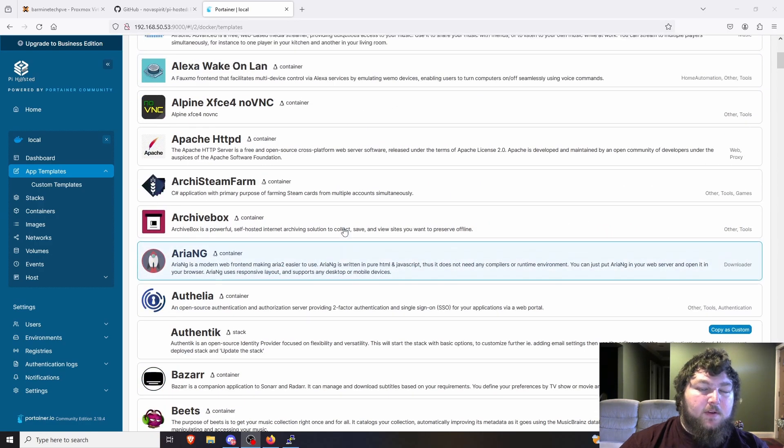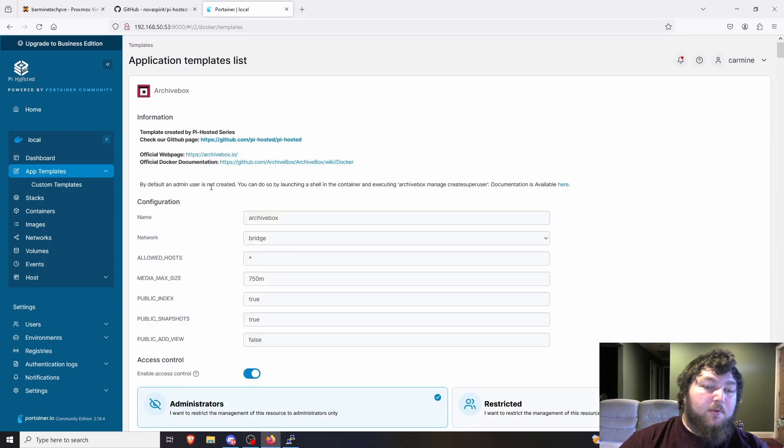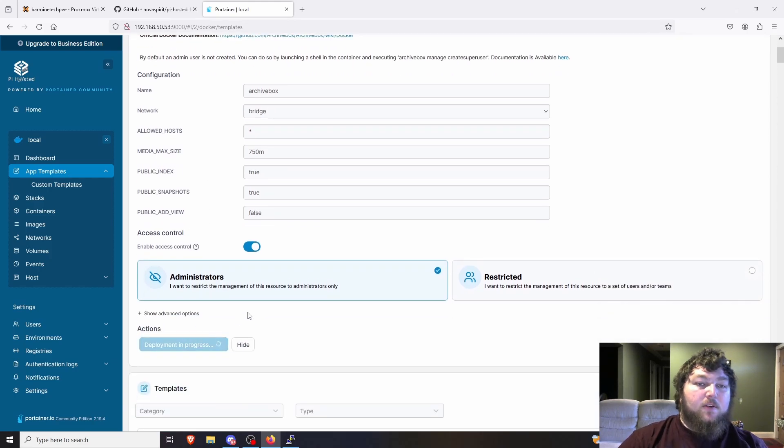I'm not going to go through how to install every container, but I'll quickly explain how the template system works. The self-hosted app template writes to specific directories and paths so everything works properly. Once you deploy the first container it creates the file path, and then you just keep deploying and it adds to the same structure. For a simple first deploy I usually use Archive Box — it has no extra requirements and will write out all the file paths you need. For things like WireGuard and Cloudflare DDNS, you'll need tokens, so reference my dedicated videos for those.